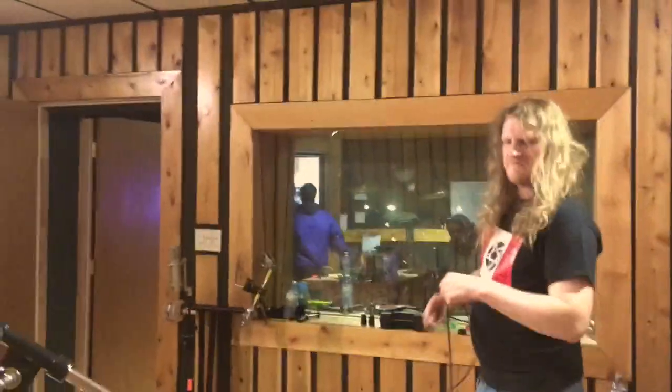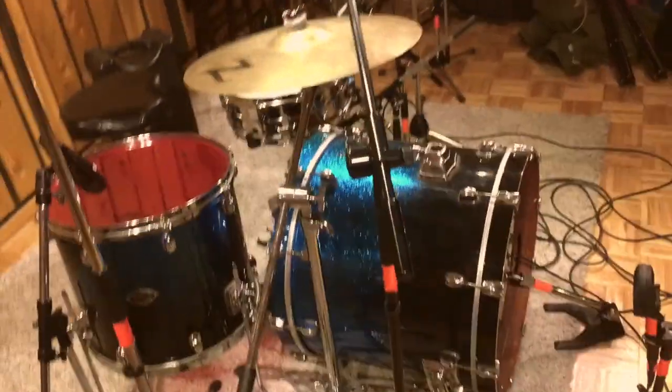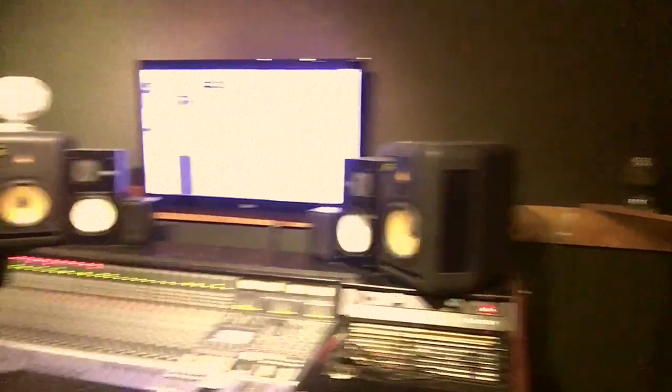Taylor, what kind of drum kit is this? It's a Tama Star Classic — half babinga, half birch — on the shelves. Yes it is. Taylor made an input list and he is currently making up the drum kit. We're about to start laying down some drum ideas. I don't know who's playing drums but we'll figure it out.